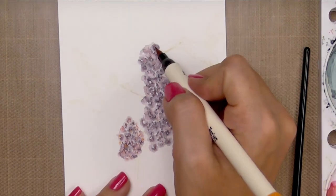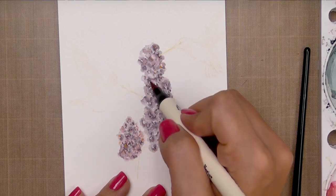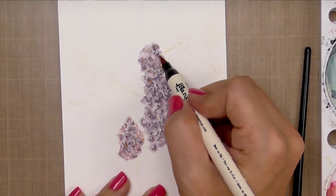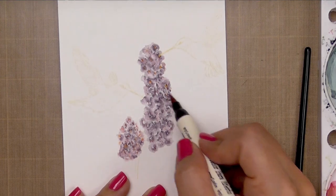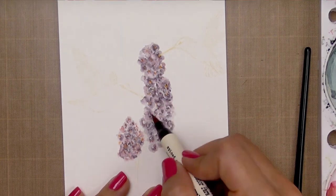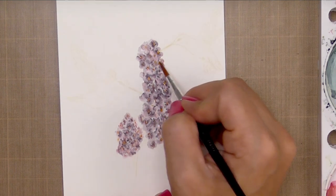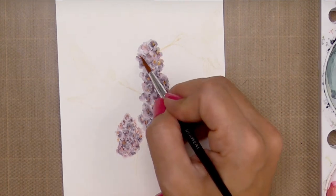Now I can come in and add my flower centers. I'm using Spiced Marmalade and just putting the tiniest little dot right in the center. Because we're not using much water and this isn't very wet, I can do this right away without much drying time in between. Then I'll come in and soften some of those centers out — leaving some hard and softening out the rest.